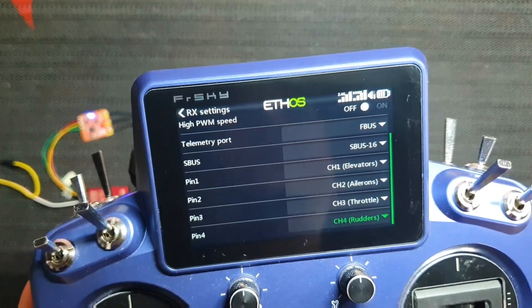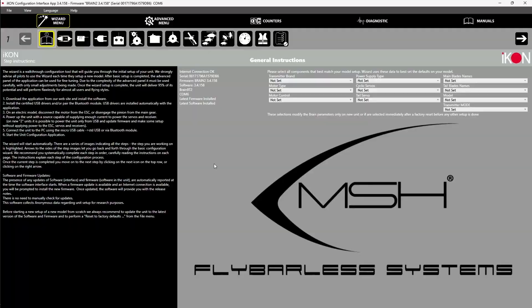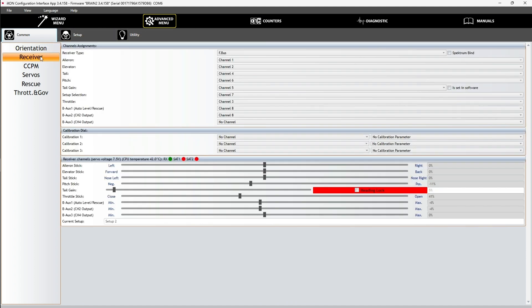Then we connect the Icon 2 to the computer via a micro USB port. We are going to open the Icon 2 configuration software. At the RX option, I am going to switch the protocol to F-Bus. Once we are done, we will go to the advanced menu to check it out. Go to the receiver menu and check if Icon 2 has received commands from RX — the channels have picked up the signal and started running.